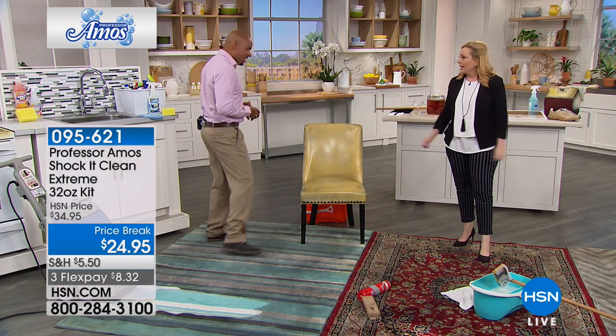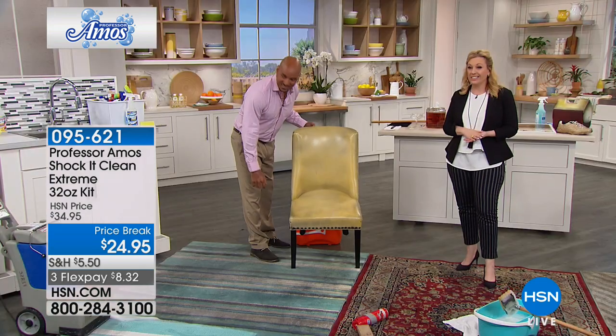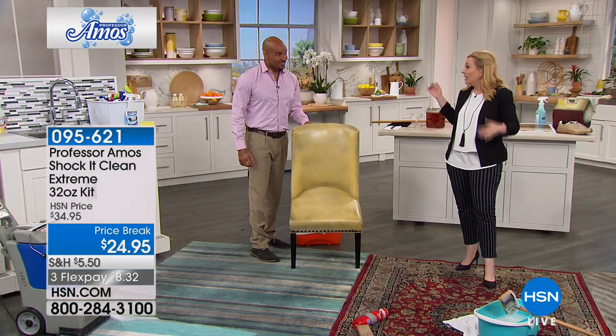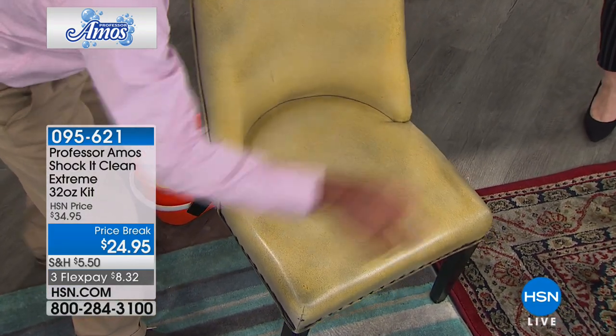That's what I use at home. It's professional grade. You can get rid of so many different cleaners with Shaka Clean. You could use this in your kitchen, your bathroom, your carpet — we're going to go through some of that, including cleaning jewelry, leather, vinyl. It's really just an all-purpose cleaner. One product to do everything at home.